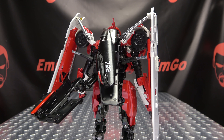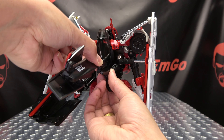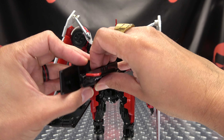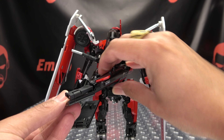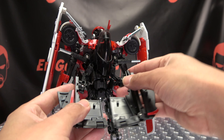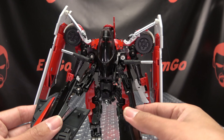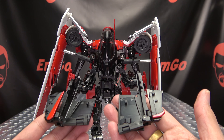We're going to do the same thing on the other side — just undo this, swing this around, and just untab this section here. Rotate it around so it's just sitting under and lined up like that. Make sure you get that window out of the way, and we got all that ready to go.